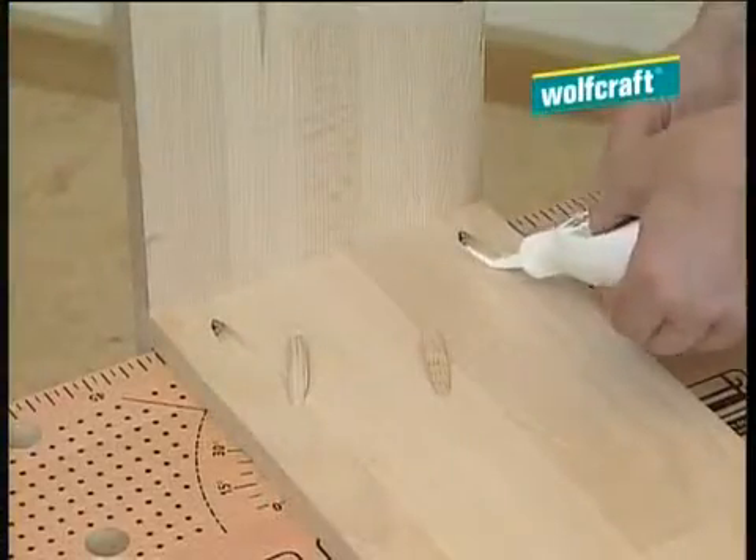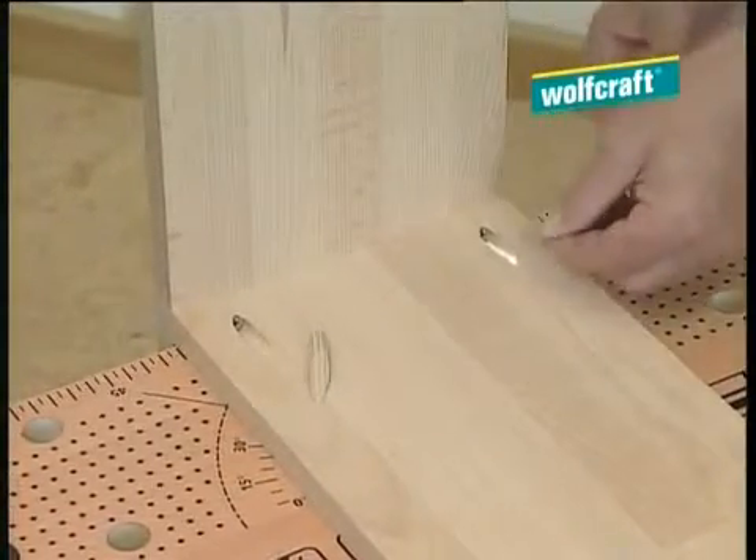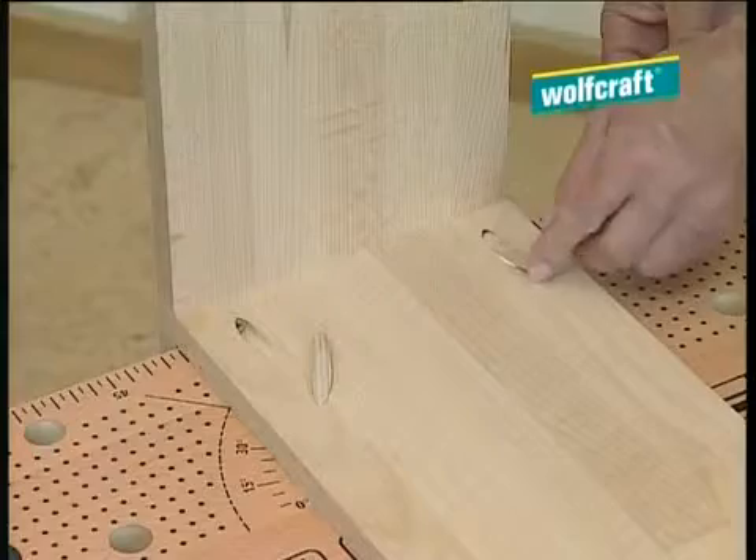And if you want to hide the holes, simply close them off and make them practically invisible using the round slanting dowels provided.